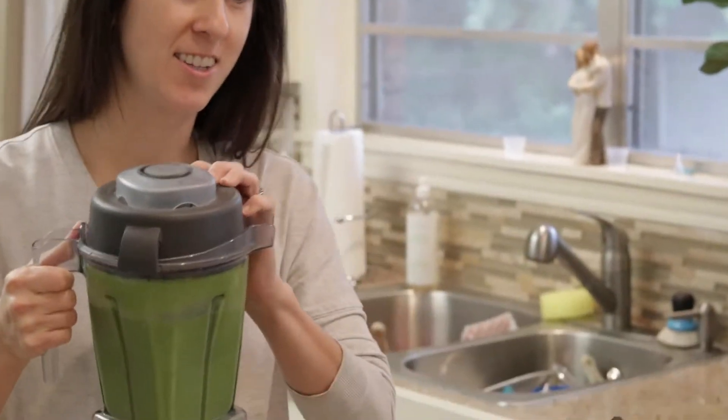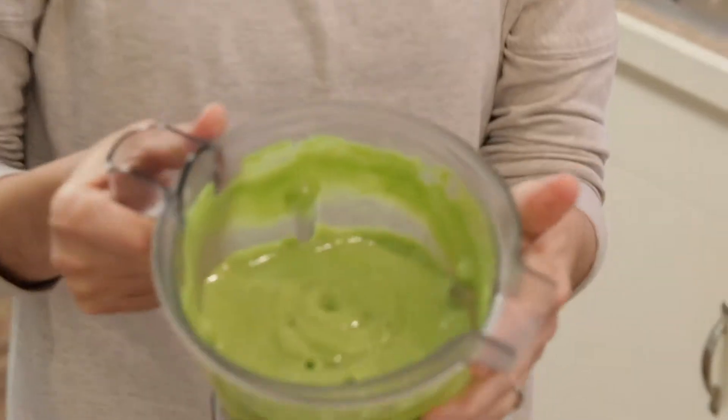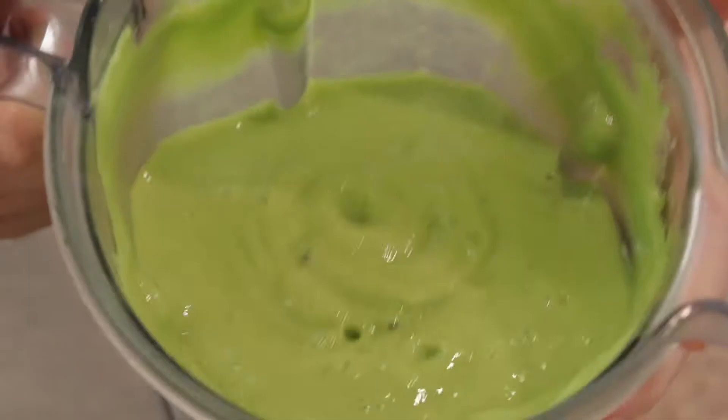I usually let it blend for about a minute and then you're good. The consistency is kind of thick — it's the avocados that make it so smooth and filling, so you don't get hungry before lunch.